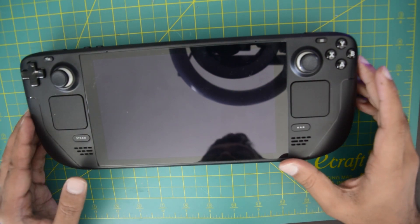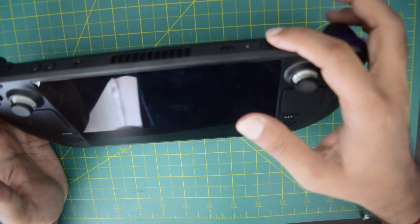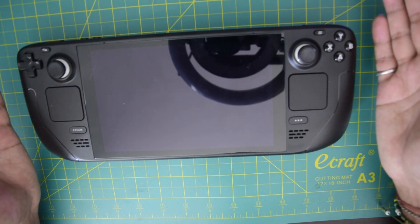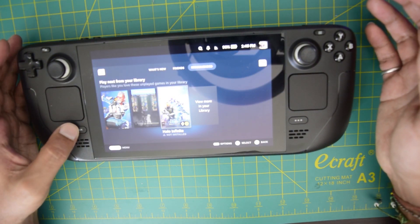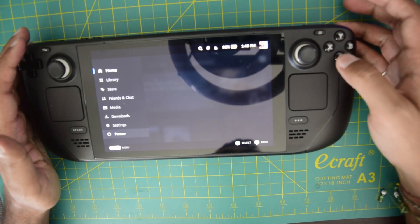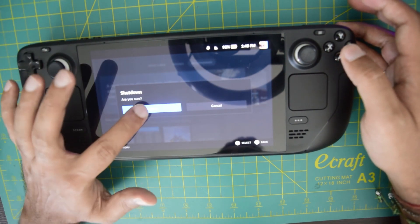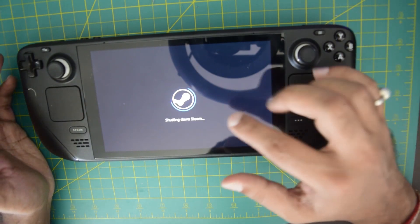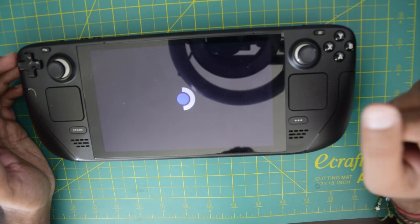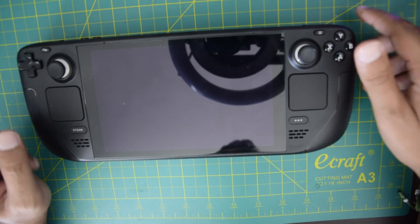Before starting with the installation, the first thing you need to do is shut down your Steam Deck properly. Hit the power button on the top right corner to power it on if you are already using it. Then hit the Steam button, scroll all the way down to where it says power, hit A, and you have an option to shut down. Click A again and it will ask you to confirm. Please wait until your Steam Deck is fully shut down.